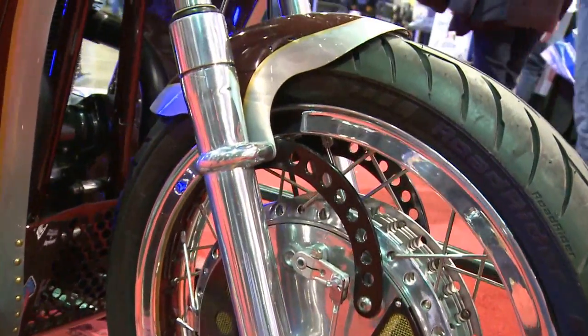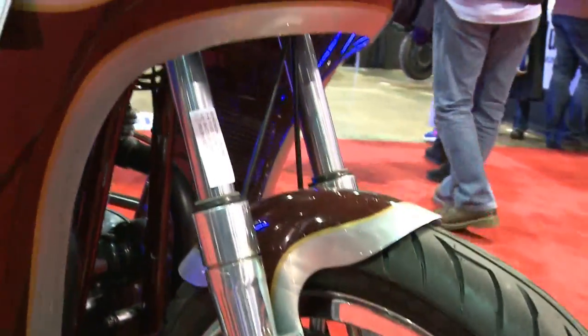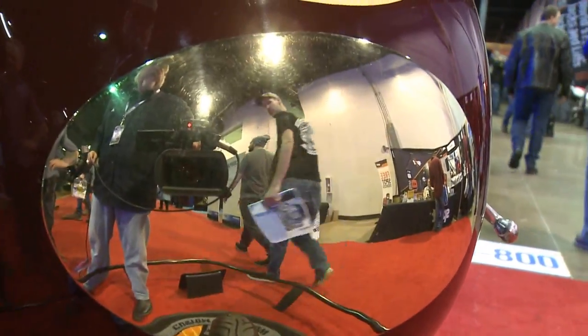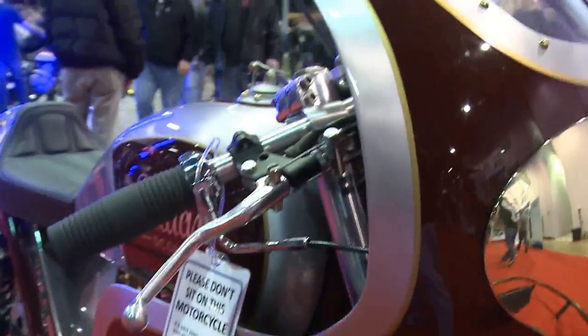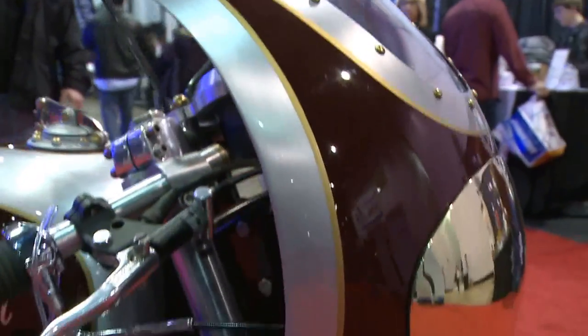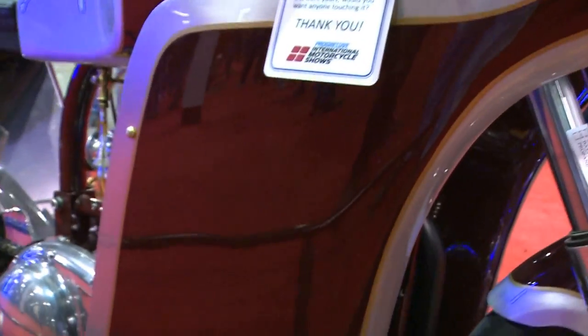All the silver on there is just brush-finished aluminum, no bondo. It's got TZ750 hubs. Some pretty trick oil tank that's got a bunch of internal plumbing. 12-volt conversion, bumped up to 500cc. A lot of time and love went into that thing.